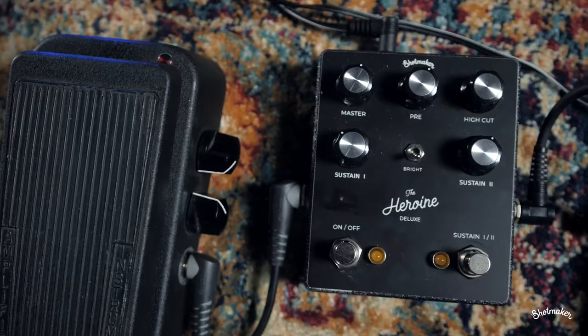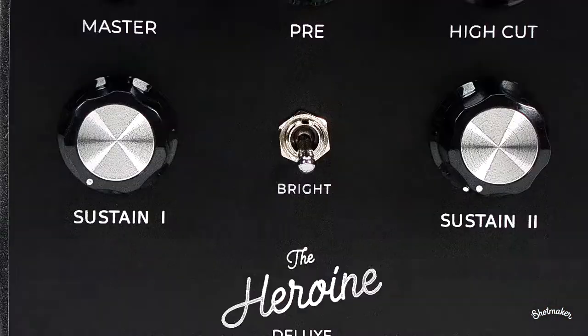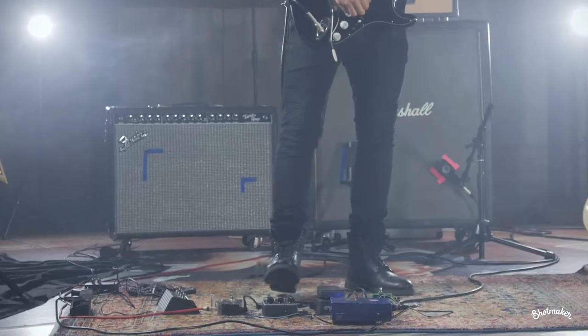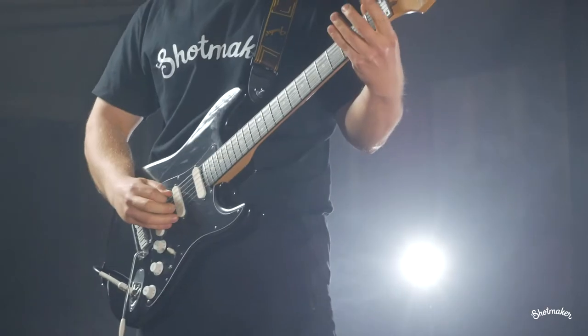Now we're going to try some low gain settings played on the black strap, and again the Dumble clone head plugged into the Marshall cab.